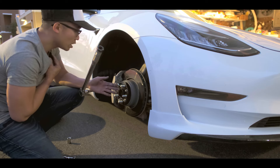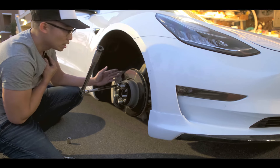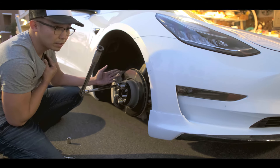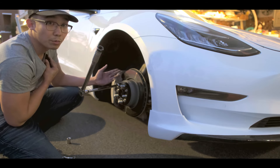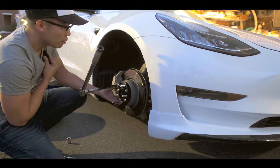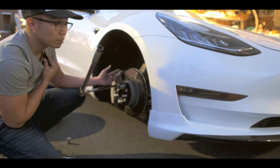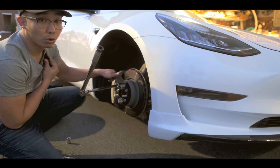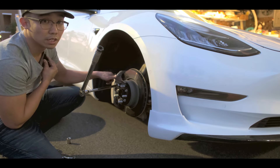So I totally forgot about the front because it's off the ground and it doesn't have an emergency brake, so the wheel is going to spin. What I'm going to do is have my wife come and help — step on the brake while I torque this down to 129 foot-pounds.